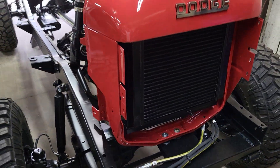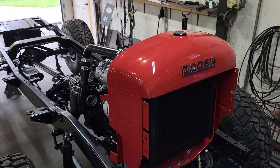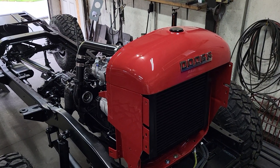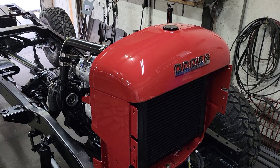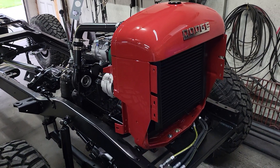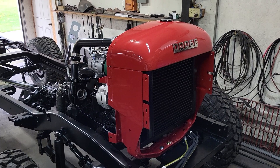We've also got the customer-selected color — very unique. Almost burgundy but not really, kind of crossed between primer red and burgundy. Wasn't sure how it'd look, but it looks nice once it's buffed out.